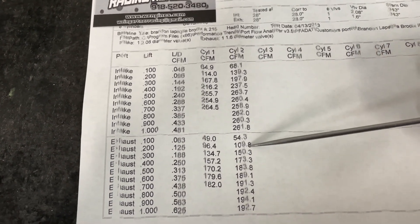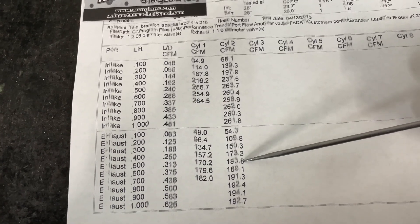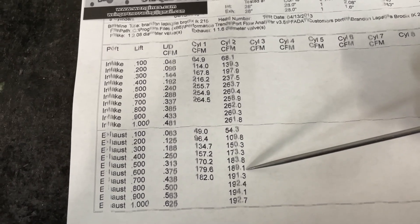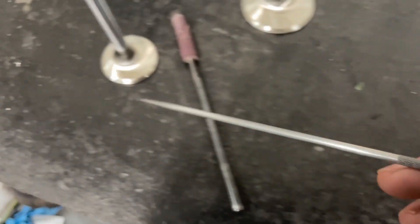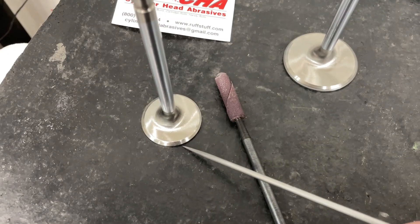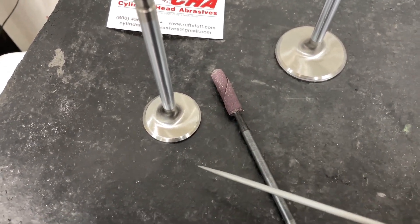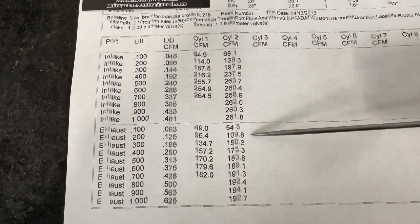Let's look at the exhaust side. Pretty good gain — dang near 20, quite a bit, more than 10, around 14. Good gains — it picked up everywhere. I didn't do a back cut on the exhaust valve because it comes with one already. I don't put back cuts on the exhaust because it actually helps reversion — meaning it makes things worse. If you put a back cut on the exhaust the flow numbers look better down low, but it also makes it flow better in the reverse direction, which is what you don't want. So no back cut on the exhaust. All of this exhaust gain is just from blending that CNC line in and sanding it up.